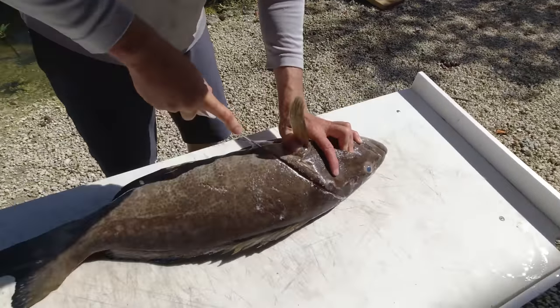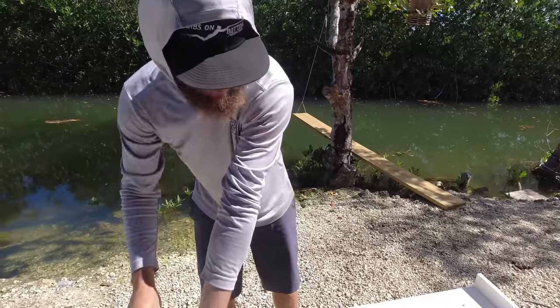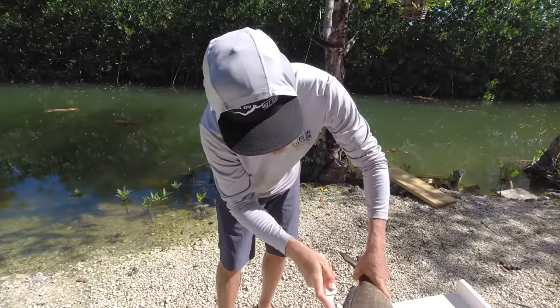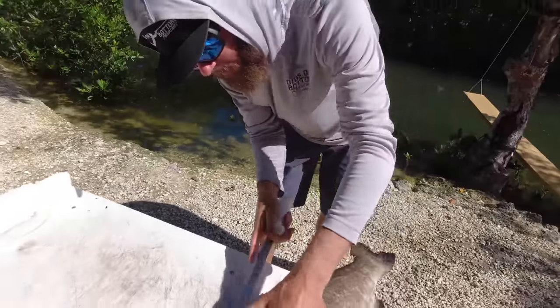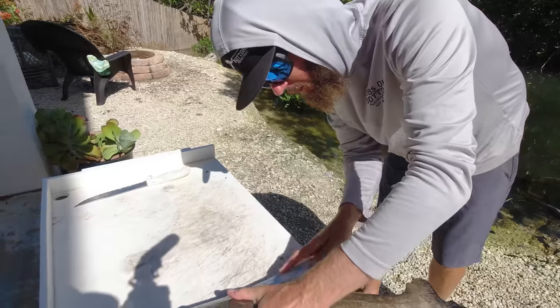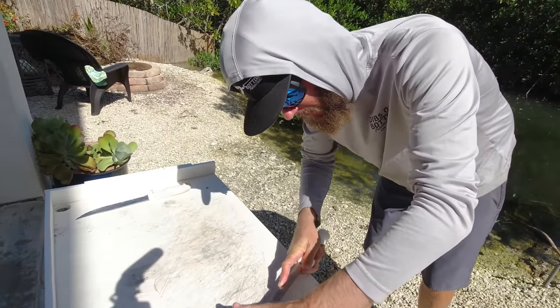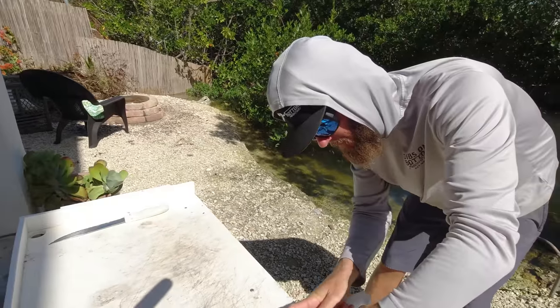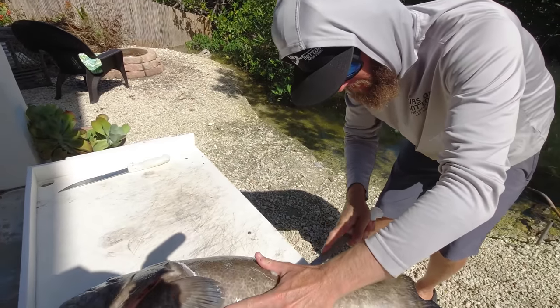For my recipe today I'm actually going to be using the fillets. A lot of times on this channel we use the off cuts, but today I'll be using the fillets — if this knife will cooperate. I think I grabbed the wrong one.